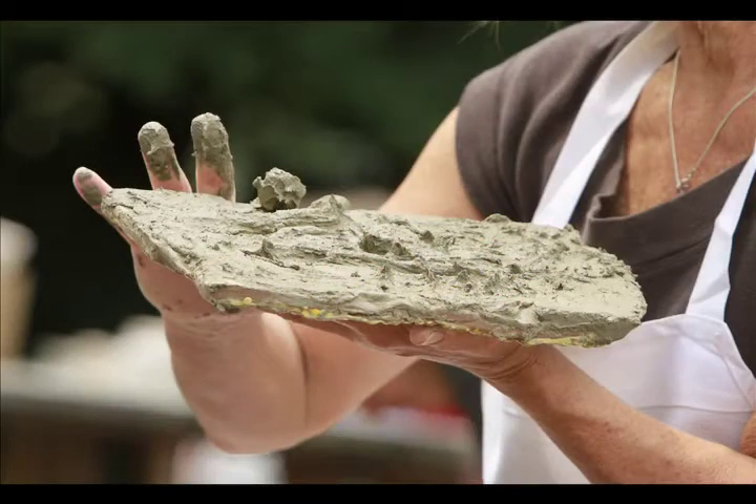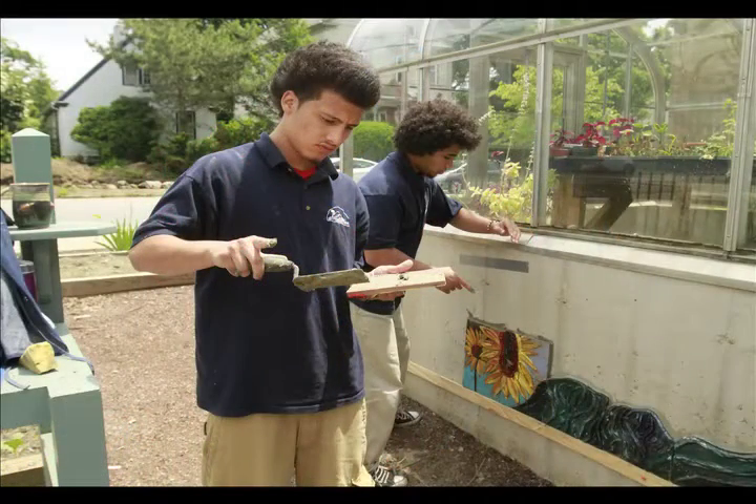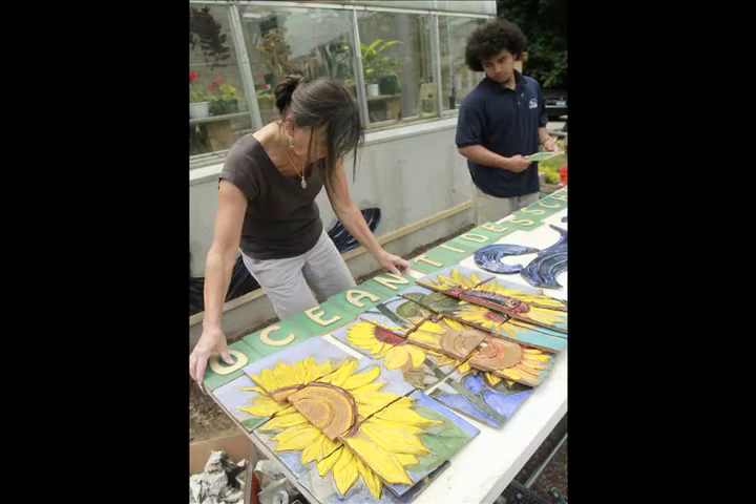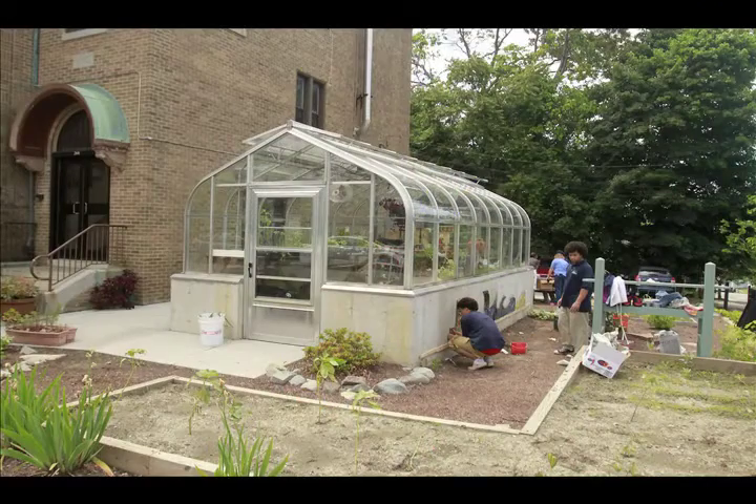We executed it, and it's taken us four or five months, but it's going up on the greenhouse, and the kids did a fabulous job. They worked hard at coming up with ideas and worked collaboratively. They had to listen to each other's ideas because it was a group project. The fact that it's permanent — it will be there forever — is something I think is really important to these kids in particular.